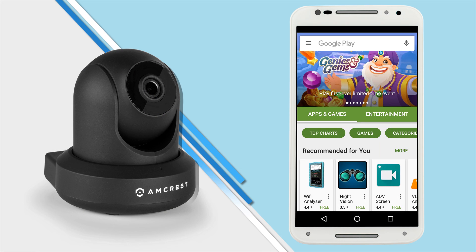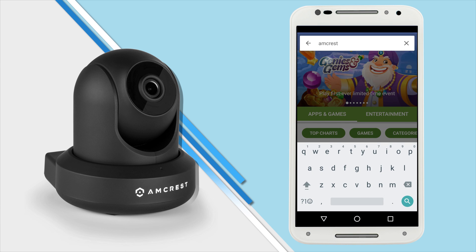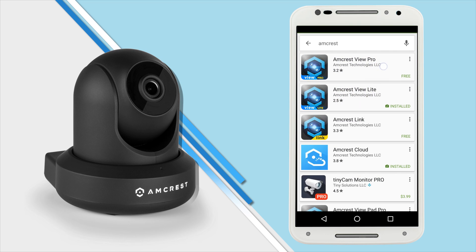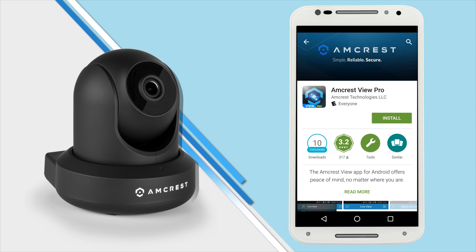The first thing you'll want to do is connect your mobile device to your Wi-Fi network and download the Amcrest View Pro app from the App Store or Play Store. In the search field, type Amcrest and select the Amcrest View Pro app from the list. Then tap to download and install the app.